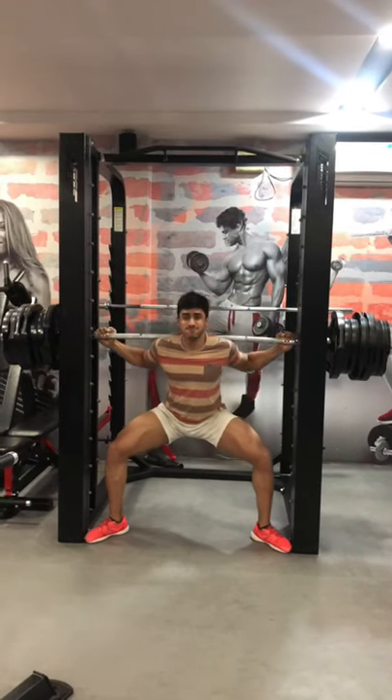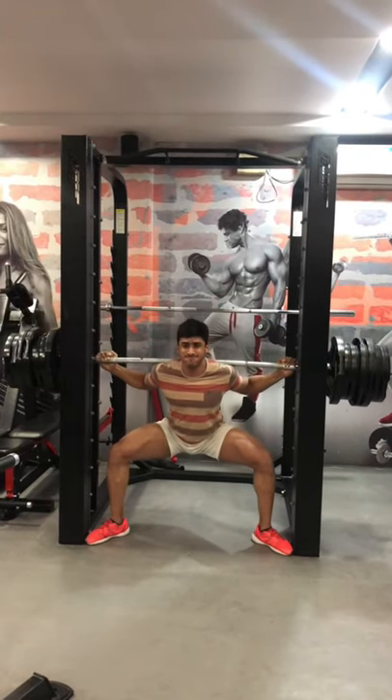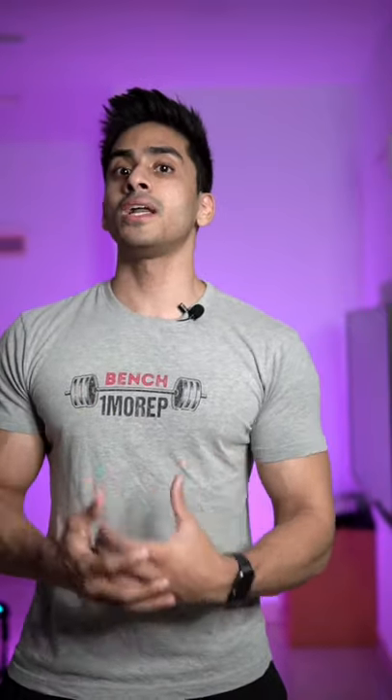For example, if you train with heavy weights in 6-10 reps, we also train a lighter load in up to 20 reps. In this case, we train a lot of endurance-related muscle fibers and use many different muscle fibers in our body. This is why we help our muscle growth increase.